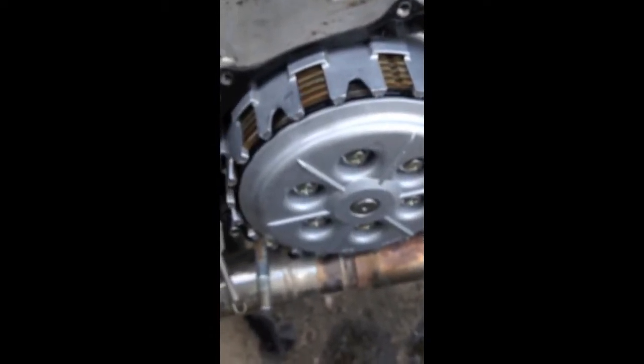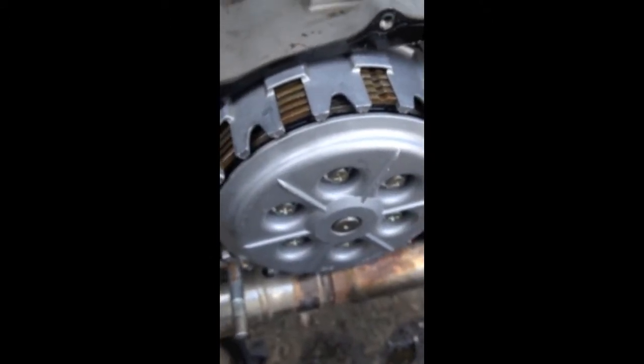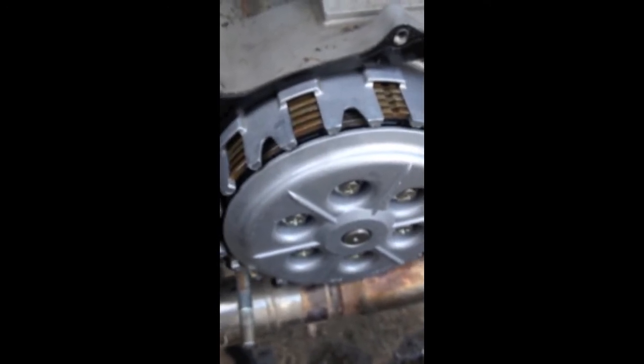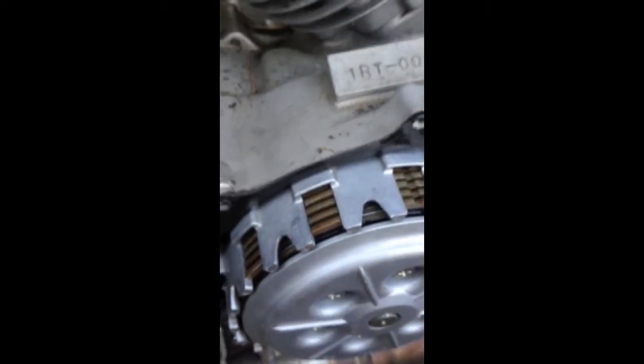So I'm going to try to loosen off the clutch lever side of things and readjust it over there, and see if the plate is depressed all the way in like this and see if I can fix it with adjustment there.